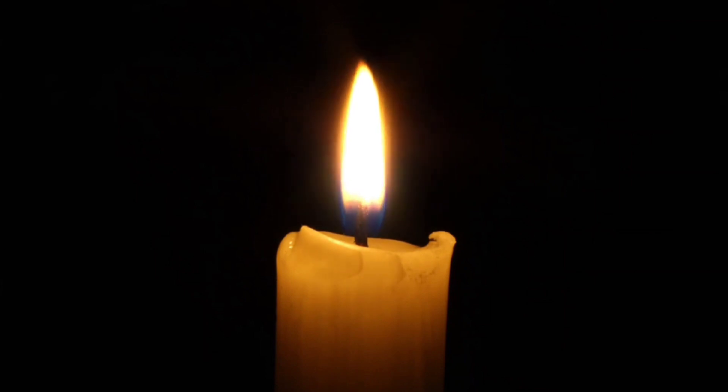Keep your gaze steady and unwavering, as if you are merging with the flame itself. Feel the warmth and brightness of the flame. Let it draw you into a deep state of focus. As you continue to gaze at the flame without blinking your eyes.